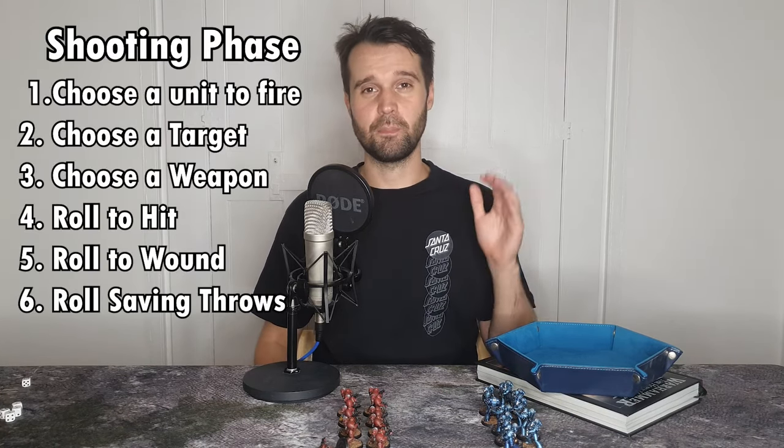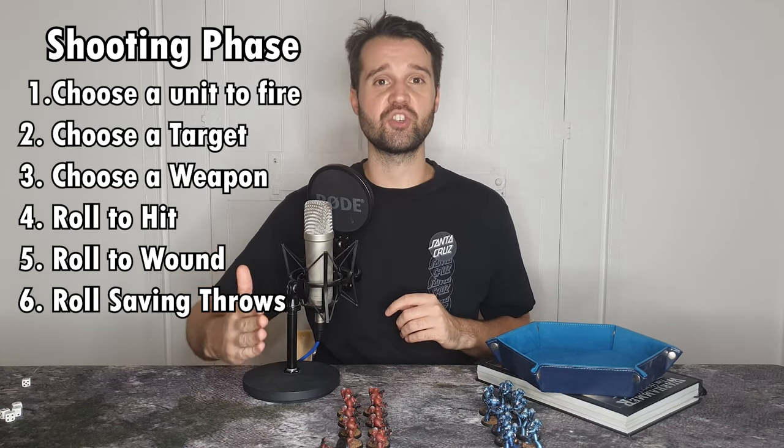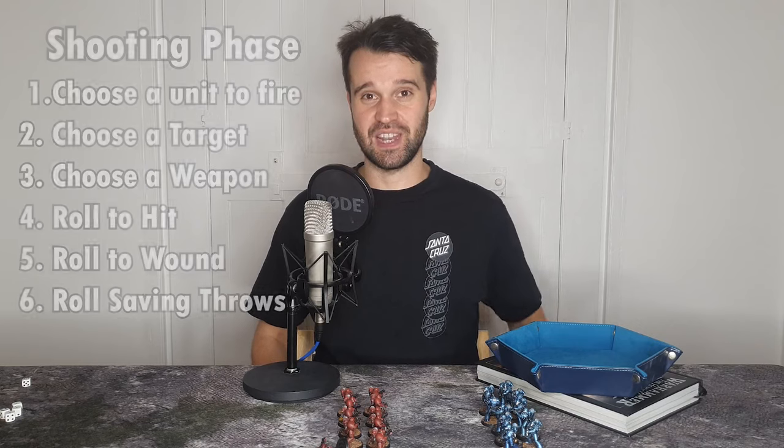And so that's the shooting phase. Pause the video here to get a couple of rounds in where the first player can move and then shoot, and then the second player can move and shoot back. Once you're happy with to-hit, to-wound, and saving throws, we can move on to the next phase: the assault phase.